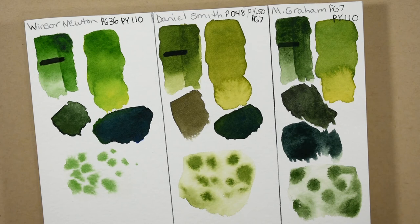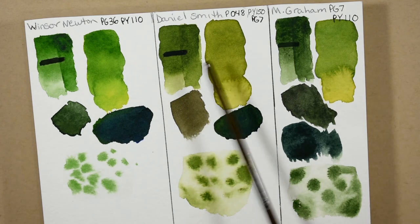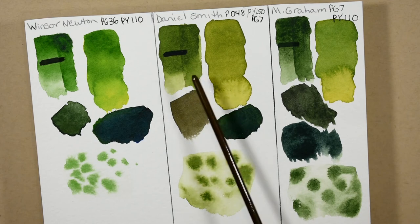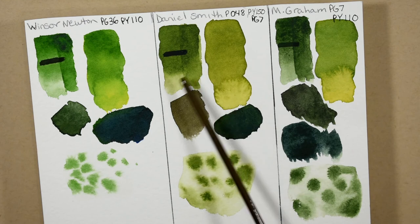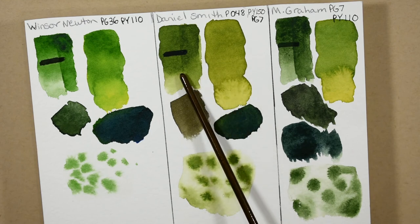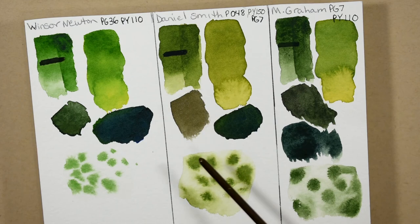It flowed beautifully wet-into-wet — I got that nice cauliflower effect that I like to get sometimes. Overall, they all mixed out very, very nicely. And I don't want you to get the wrong idea and think I'm unsatisfied with the Daniel Smith — I actually really do like the Daniel Smith Sap Green and I have repurchased it already. It's just that extra yellow variant in there does throw a little bit of a wild card into the mix when trying to do color mixes for me, but it's all personal preference.